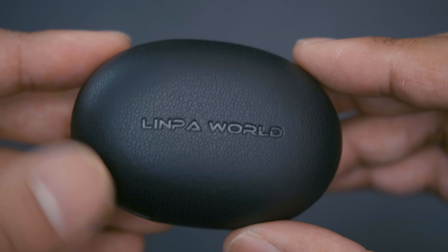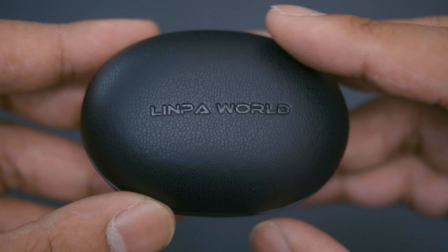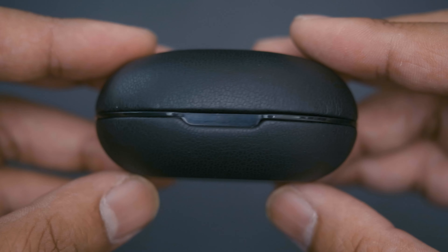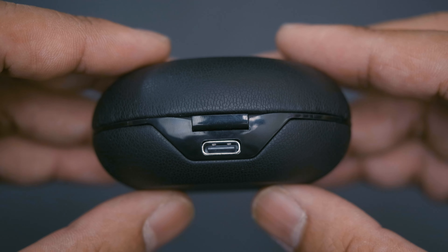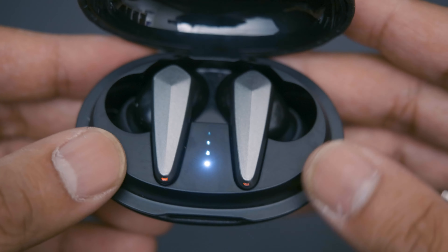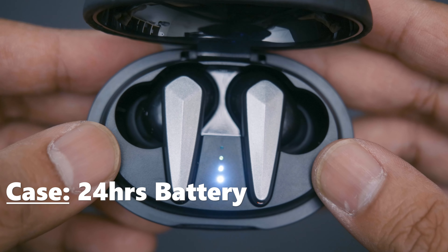Taking a closer look at the case, we have this exterior that's kind of like a pleather material with Linpo World embossed on it. On the bottom it's flattened so when you put it on a table it won't roll around. In the middle there's shiny plastic to show where it opens, and in the back we have a USB-C charging port. On opening, we'll have the earbuds themselves as well as an LED indicator to show how much battery is left in the case.